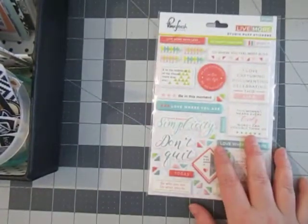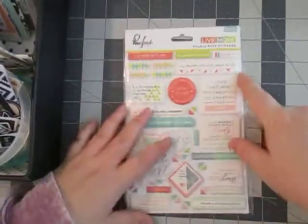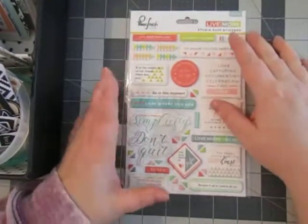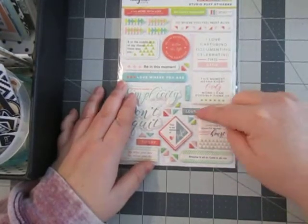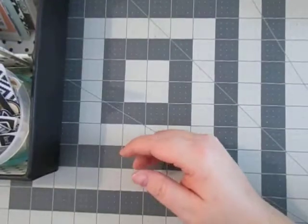And the next thing I pulled for this kit — I pulled pinks, I pulled the greens, and I pulled this kind of bluish kind of tones. Yeah, I think that's what I pulled.